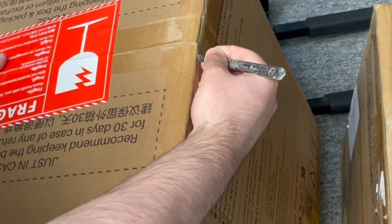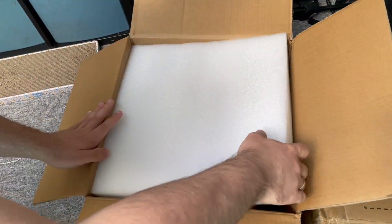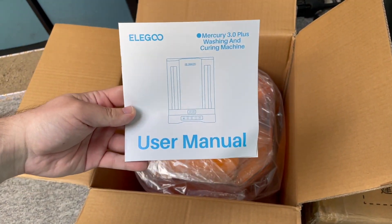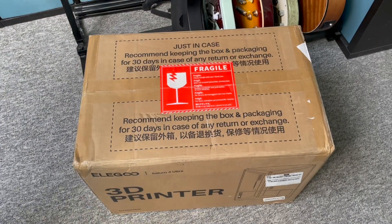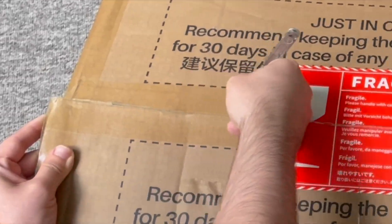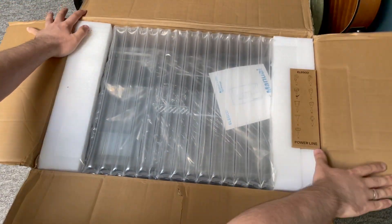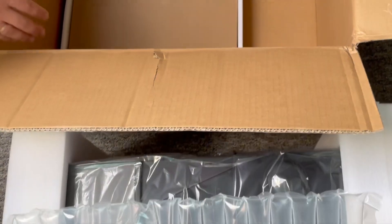This next box contains the wash and cure machine. We're greeted by the user manual, the power cable, and the product itself sitting in there — all we have to do is take it out of the box and remove all the packaging. Now I think you can all guess what this third box contains: it is the 3D printer itself. It's the biggest and the heaviest. On the right there's a little box with the mains — just give us a minute, we'll take it all out of the box.